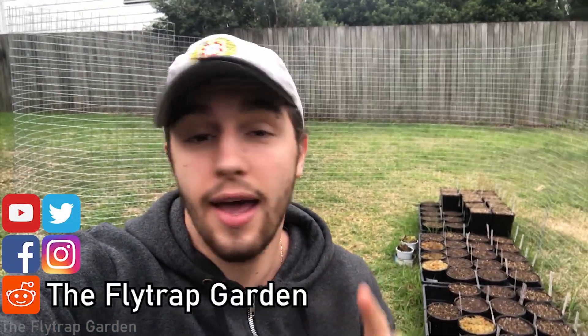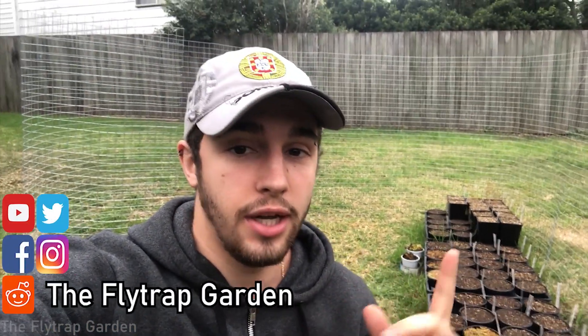If you're new to this channel, this channel is dedicated to the care and cultivation of carnivorous plants, just like all of these plants behind me. If you think you'd be interested in something like that, please consider subscribing to the channel and clicking on the notification button so that YouTube actually lets you know when we make a video every single week.